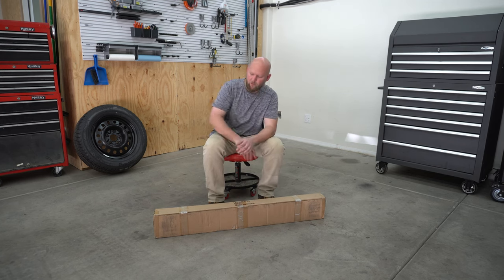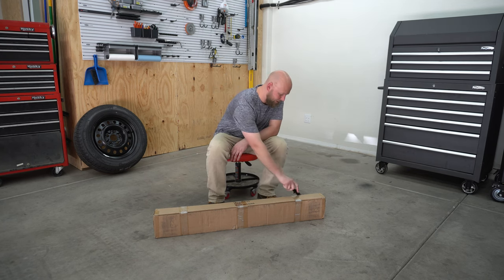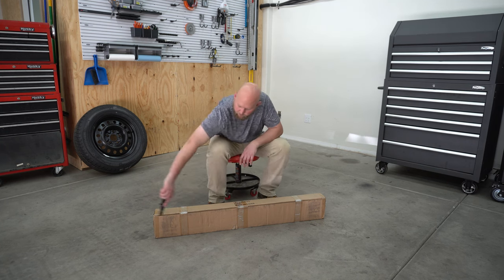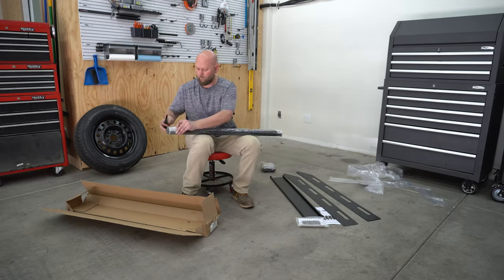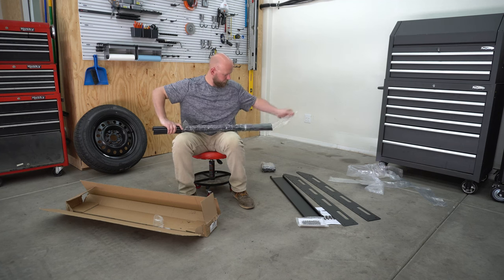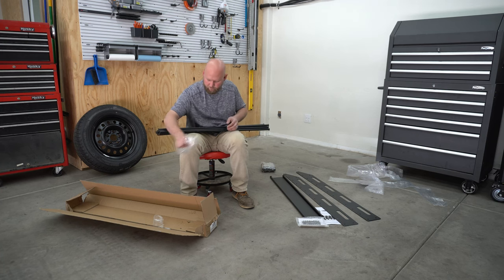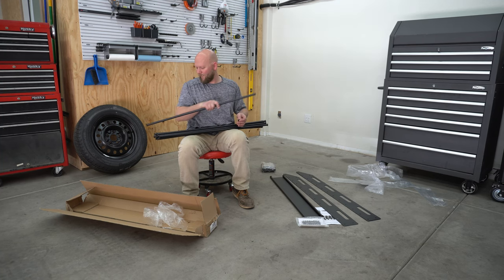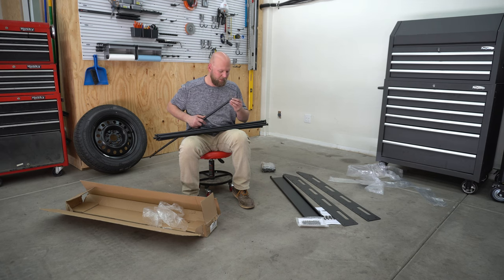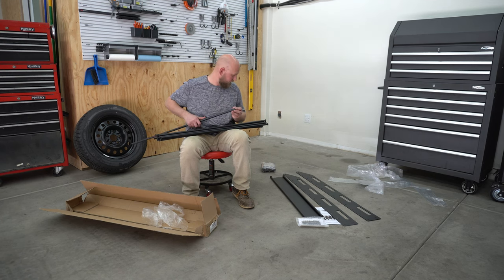This one comes in a pretty small box, which means there's probably a lot of assembly. We're going to verify that here in a minute. First part of quality issues: this tack weld on this bad boy right here has already broken off. That's potentially a bummer, but we're going to move on regardless.